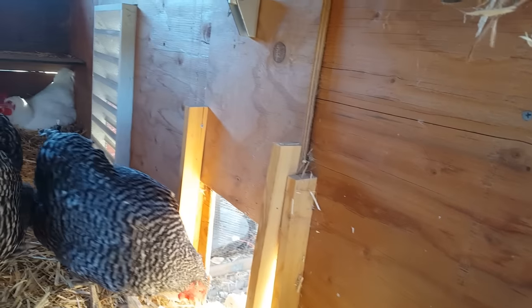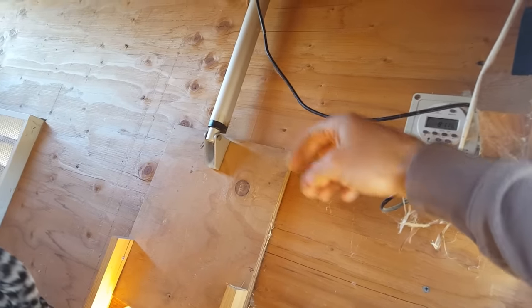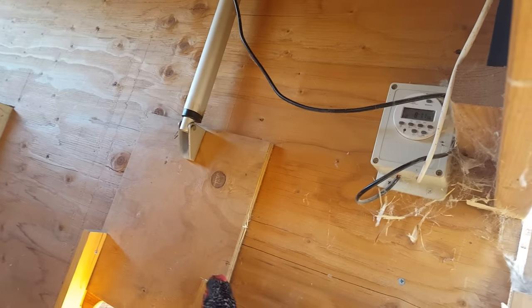Here's my automatic door and it controls that piston. I just built this little track system right here and it goes up and down through that. There's another system where you can just buy a timer that runs off batteries — it has a hanging string that you attach to a door and the timer pulls the string up and down. That's just another version of the system.